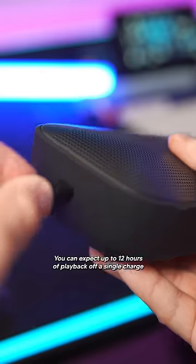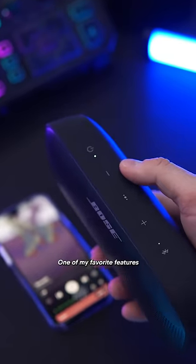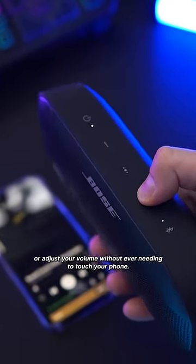You can expect up to 12 hours of playback off a single charge, and pairing to your phone over Bluetooth is a breeze. One of my favorite features has to be the buttons on top which allow you to control your music or adjust your volume without ever needing to touch your phone.